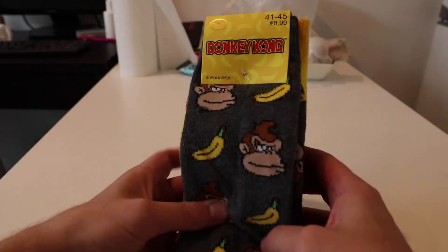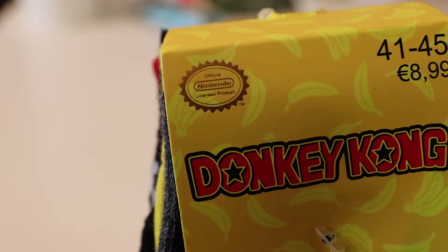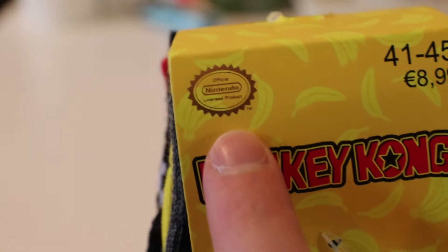Welcome to a new consumer goods video. Today we're gonna review Donkey Kong socks. Here we go. Donkey Kong socks with of course the official Nintendo seal of quality. Licensed product.